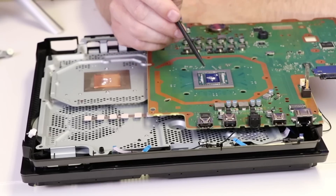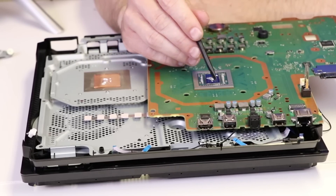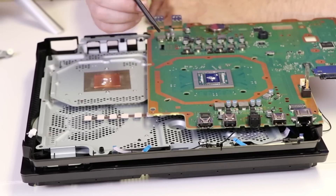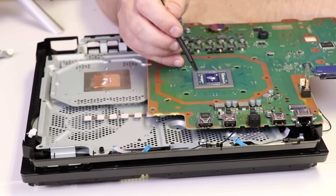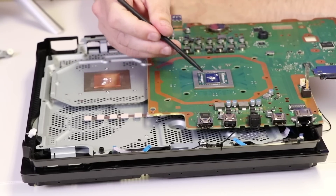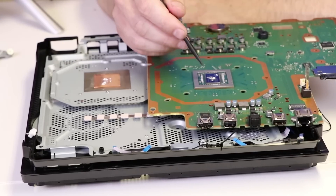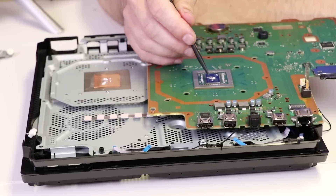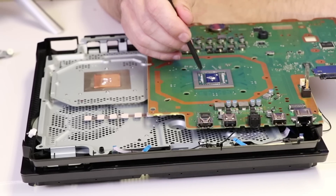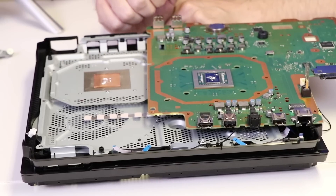One thing to keep in mind with liquid metal is that you need to make sure it does not touch any of the components around the chip, as this is electrically conductive as well as thermally conductive. Unlike things like Arctic Silver 5 or the factory thermal paste, it doesn't matter if it squishes out. So always make sure not to over-apply the liquid metal as it can squish out and cause problems with the surrounding components. We're going to install this back together and see what it does.